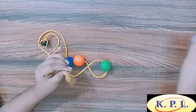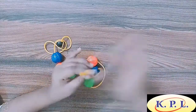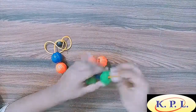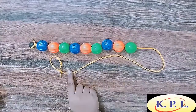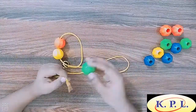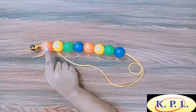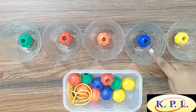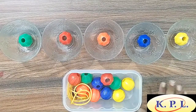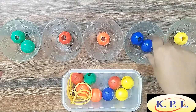Let's try to make some beautiful patterns with the help of these beautiful beads. Now kids, a little more play. We have to sort the beads according to their colour.